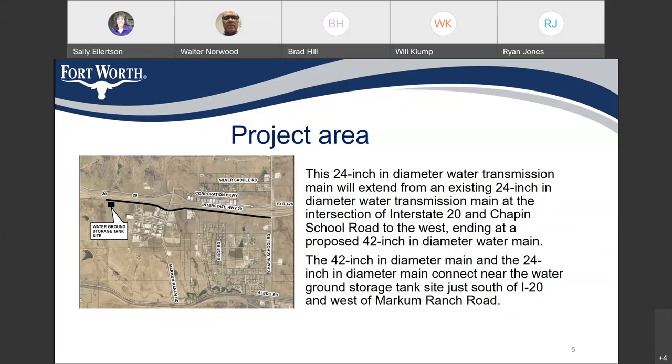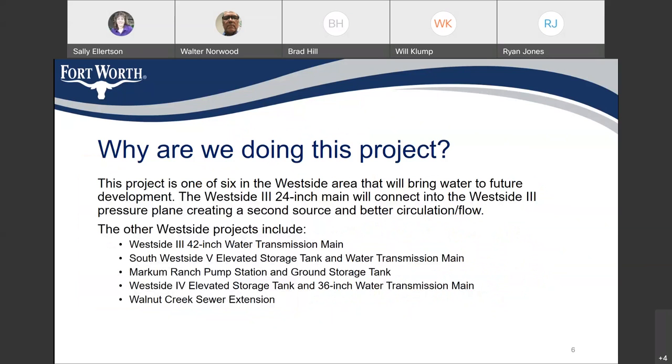The black square indicated on the drawing shows the approximate location of a future ground storage tank. This project is one of six water lines that Fort Worth will be constructing in the west side area to bring water to future development. This line, the West Side 3 24-inch main, will connect into the West Side 3 pressure plane, creating a second source of water and better circulation and flow for the system.